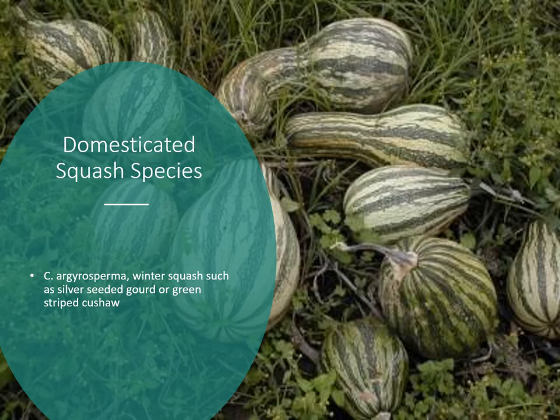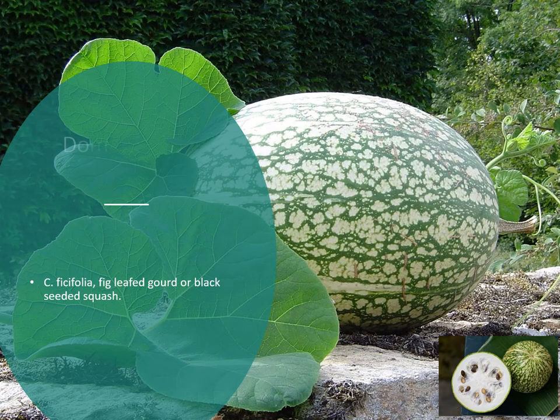Then we have Cucurbita argyrosperma, another winter squash — the silver-seeded gourd or green-striped cushaw, which most of us know it by. Then there's Cucurbita ficifolia, named for its fig-leaf-like leaf. It's also called the black-seeded squash or fig leaf gourd. It has very large black seeds and not much flesh, which is why it never caught on as much with Europeans.